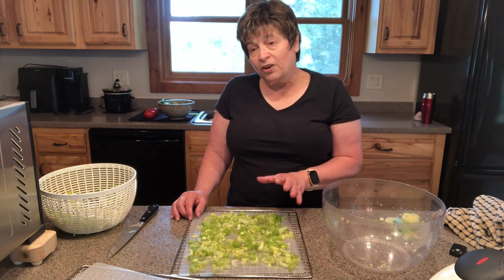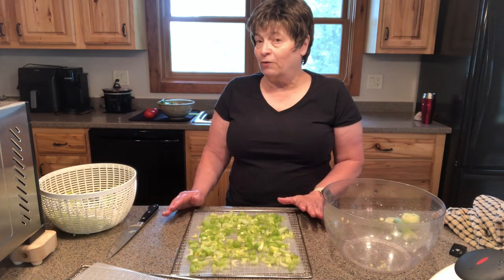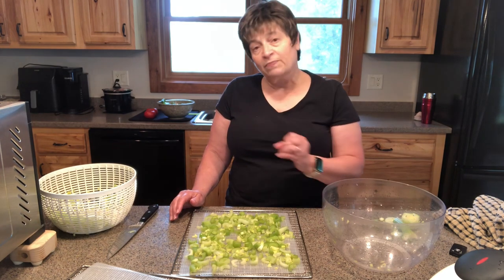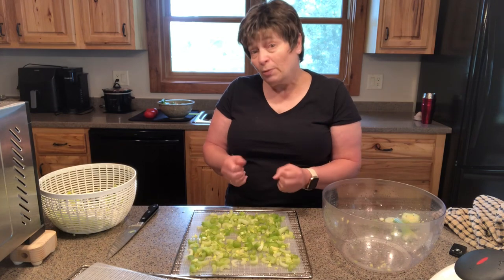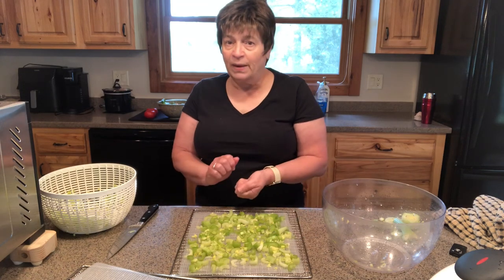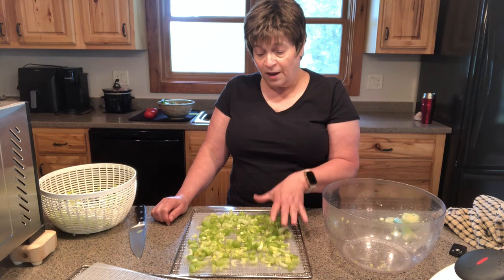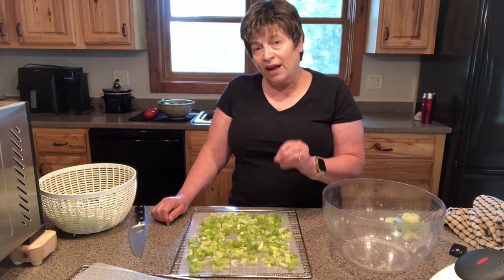Once you think it's done, you're going to want to take it out of your dehydrator tray and let it sit for about 15 minutes. That's really important because when you take something out of your dehydrator, it's going to be warm and probably soft and pliable. With celery, you want to make sure that it's crispy — it shouldn't have any bend, it shouldn't have any give. It's going to shrink quite a bit, but that's okay. You want to have it crispy.